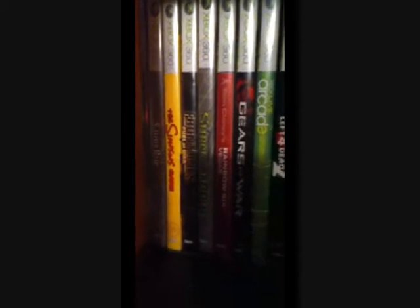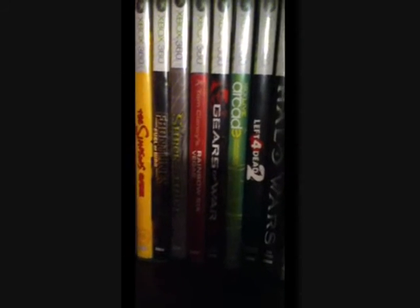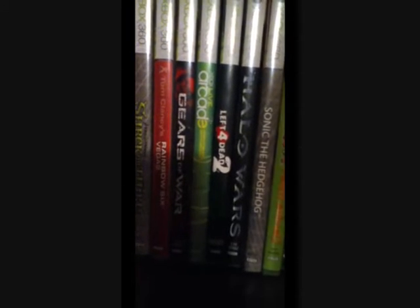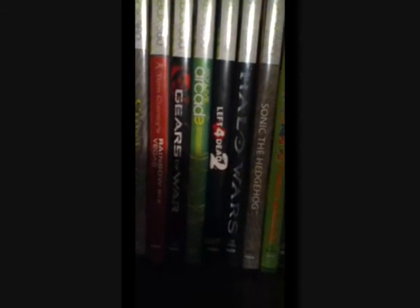Then we go to all the games, I'll just get in close so you can see them. Simpsons, Frontlines, People of War, Shrek, Rainbow Six Vegas, Gears of War 2, the arcade game, Left 4 Dead 2, Halo Wars, Sonic the Hedgehog, Viva Piñata, Halo 3, Call of Duty World at War, Reach, and Modern Warfare 2. That's pretty much my gaming setup, thanks for watching.